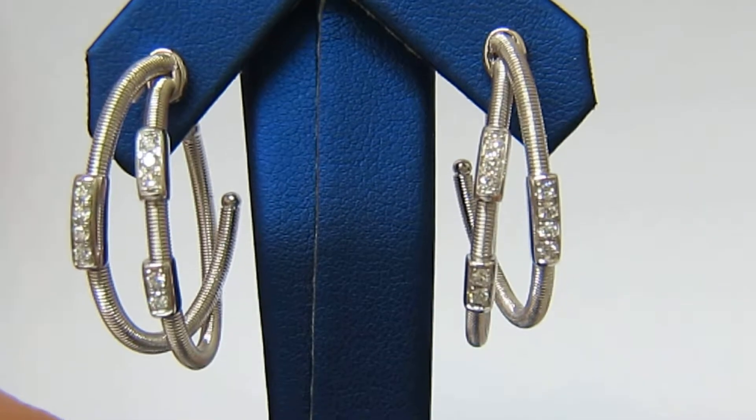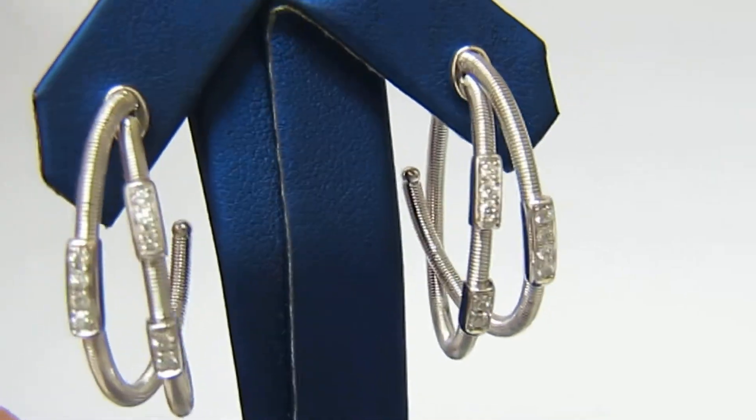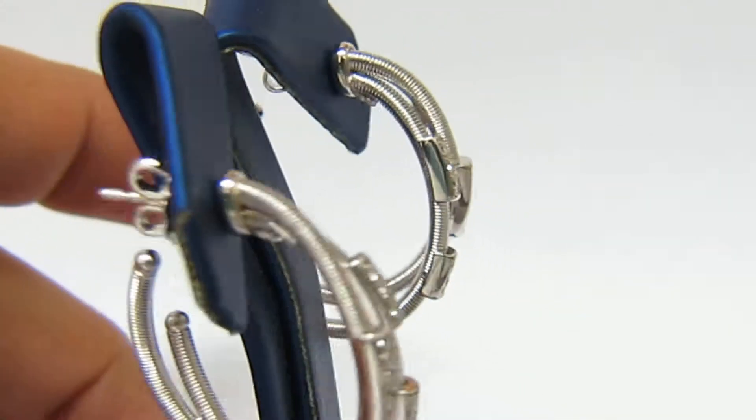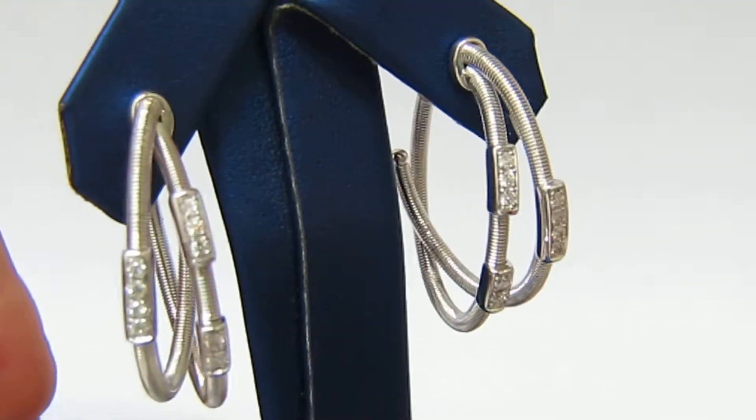Welcome to Ava's Diamond. Here is a video of a double loop, semi-hoop, coil wrap diamond earrings.